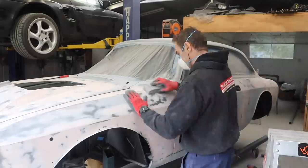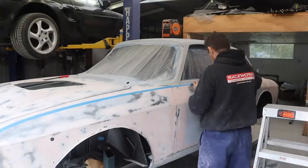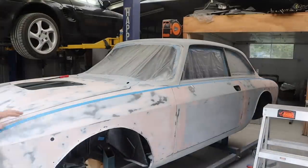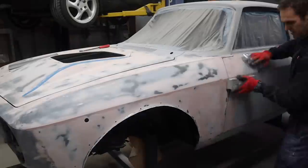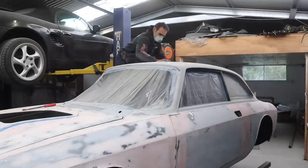Here you can see I'm just lightly knocking that line down slightly with 80 grit. Then going back with the tape on the other side of the line so that I get a nice build-up of that pointy edge I'm looking for, and that really helps give that nice crisp shape.